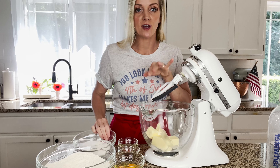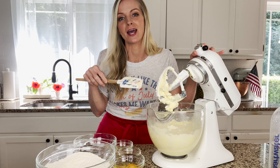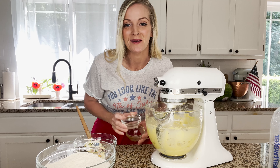Whisk together your flour and your baking powder and then just set this aside. In the stand mixer, I've got my butter and my sugar and we're going to cream that together. Now that my butter and my sugar are creamed, I can add my other ingredients — I'm going to add in my eggs, oil, and my vanilla and mix that up.